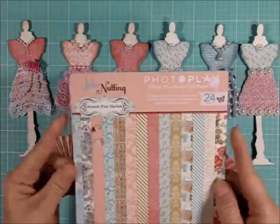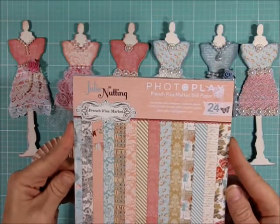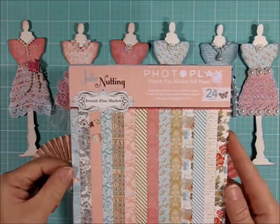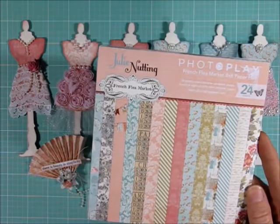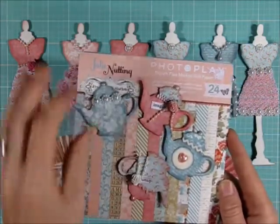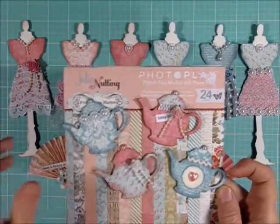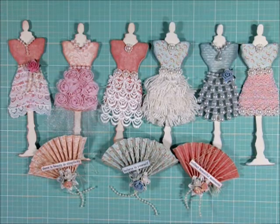I lately have been working with some Julie Nutting paper. I created a card for a friend here on YouTube using this French flea market paper, and I also created some little teapots using this paper pack. I already have a video out there on how to make those little teapots, so I'm not going to go through those today. But I am going to show you what I did with the leftover scraps from making those teapots and the card.